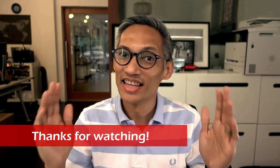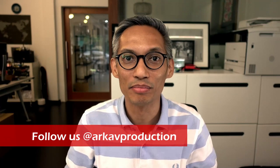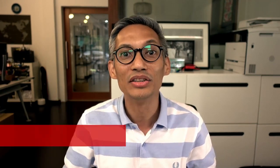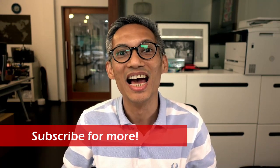As always, thanks for watching. If you like this video, give it a thumbs up and let me know what other topics you would like us to cover in the comment section below. Follow us on Facebook, Instagram, and Twitter at ARCAV Production. Don't forget to subscribe for more tips, tools, and training with ARCAV, and we'll see you in the next video.